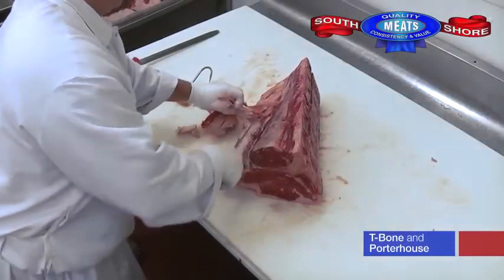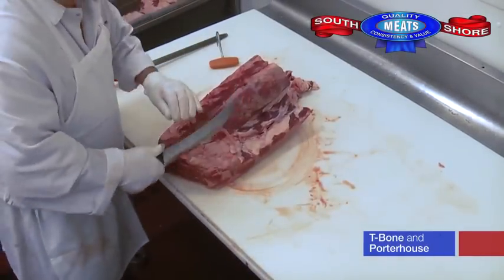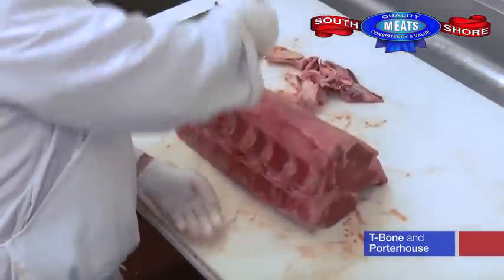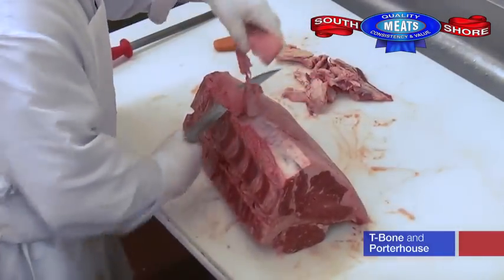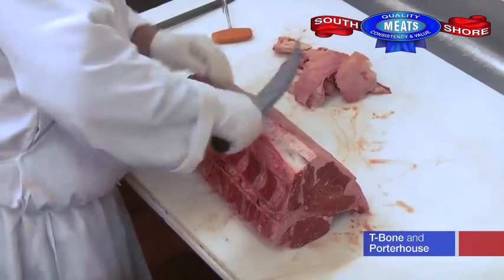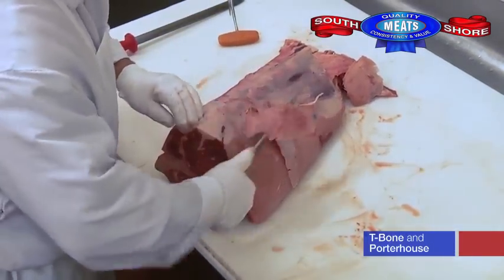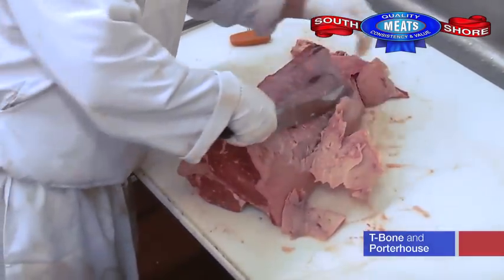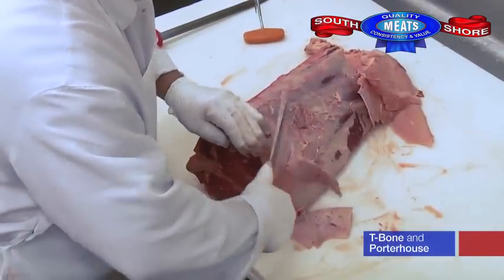Here we have the beef short loin. This is where the t-bones and porterhouse steaks come from. The 0x1 short loins that we use require very little trim. On one side of the short loin, you'll get the sirloin strip. On the other side, you'll get the tenderloin, with a t-bone in the middle.